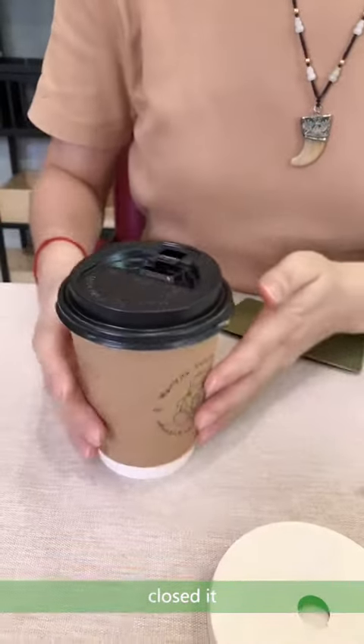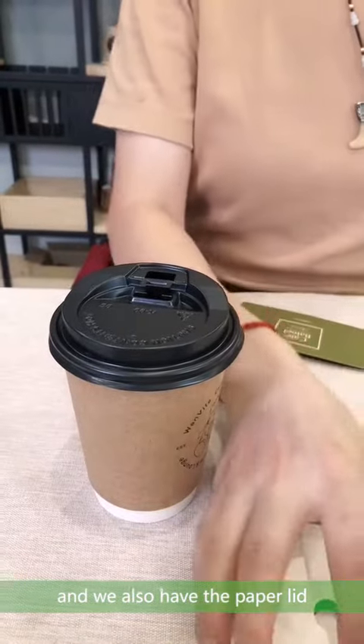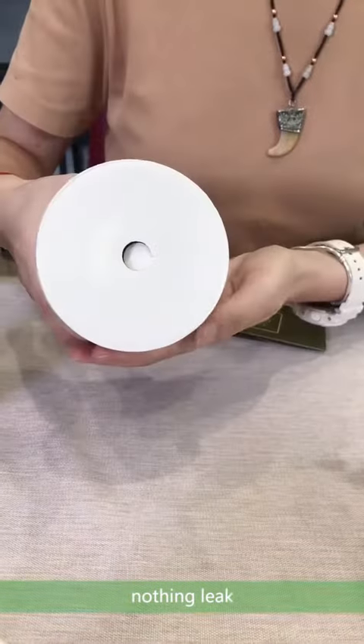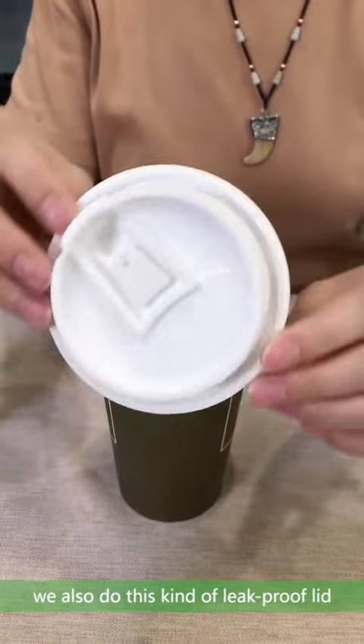Close it. Nothing. We also have the paper lid — nothing leaks. We also do this kind of leak-proof lid.